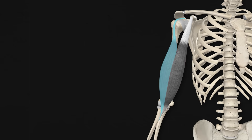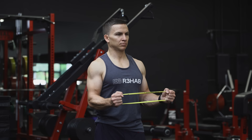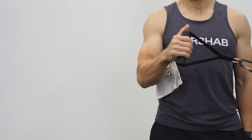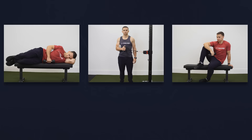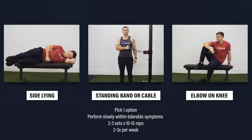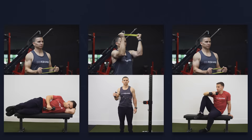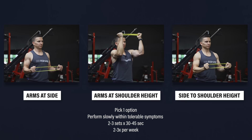Since biceps tendinopathy rarely happens in isolation and the long head of the biceps tendon may act as a secondary stabilizer of the shoulder, you can try to strengthen the surrounding muscles for additional support. One category of exercises involves shoulder external rotation strengthening, which is often associated with the rotator cuff. Examples include sideline external rotation, standing external rotation with a cable or band, and external rotation with your elbow on your knee. Pick one option to perform slowly within tolerable symptoms for two to three sets of 10 to 15 repetitions, two to three times per week. External rotation strengthening can also be done isometrically by pulling a band apart and holding the position for 30 to 45 seconds, with your arms at your side, at shoulder height, or moving back and forth between the two.